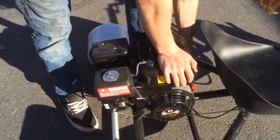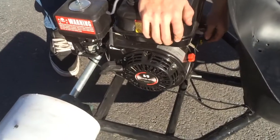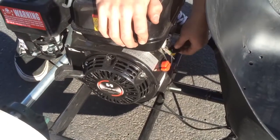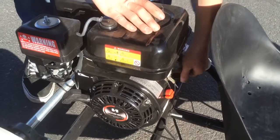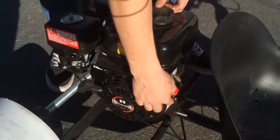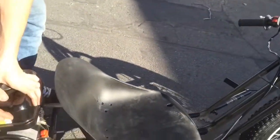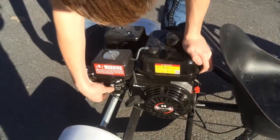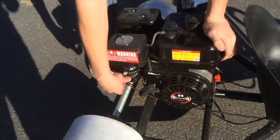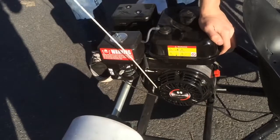Before you start it, make sure your motor is full of oil — they take 10W30. Make sure you fill it with gas; it takes unleaded fuel only. Make sure this kill switch is on, and this kill switch is on. Pull your choke on, put your fuel on, give it a couple pull starts, and start it right up.